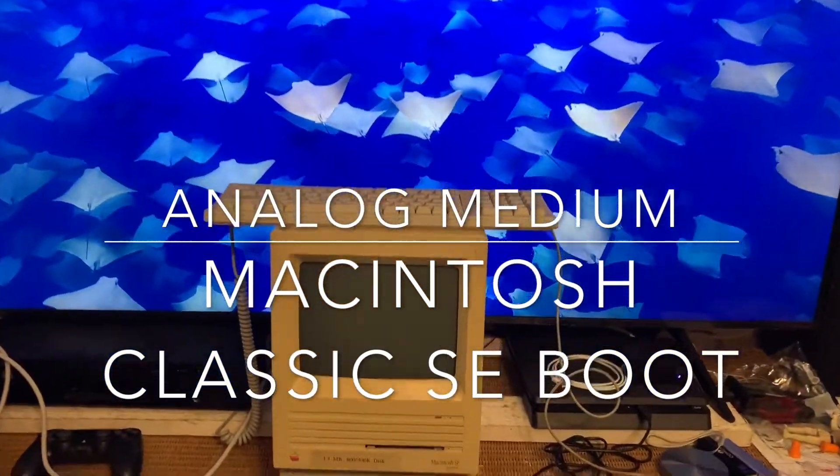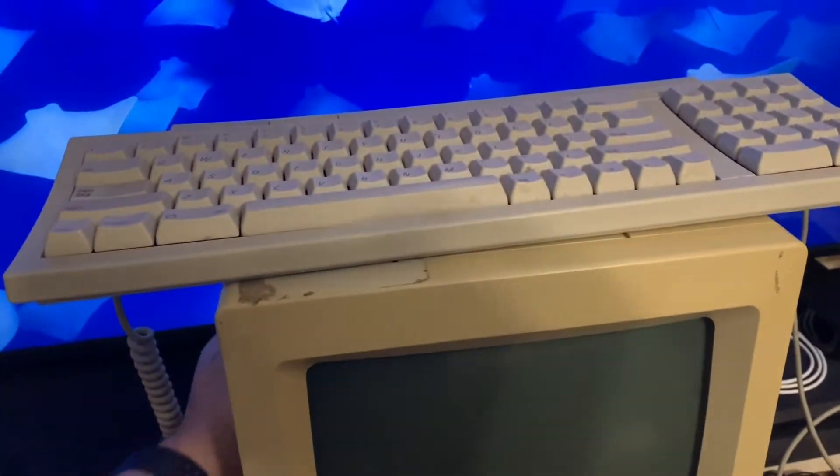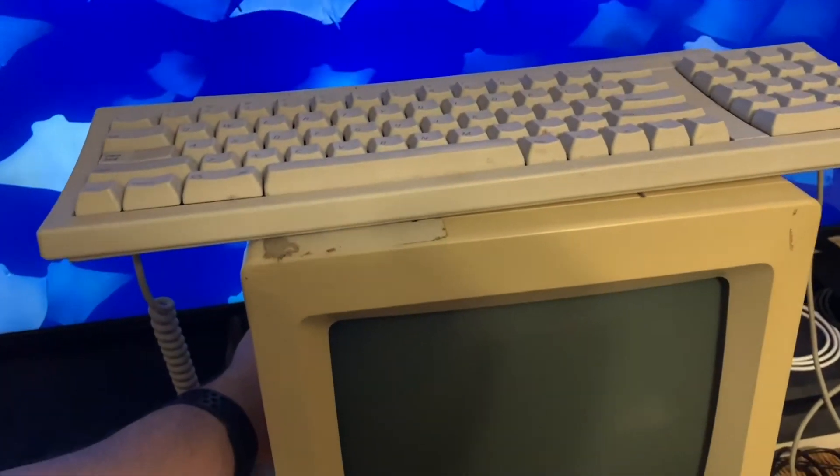For those of you not familiar with the Mac Classic body, this computer is well over 30 years old at this point. Let's boot it up.